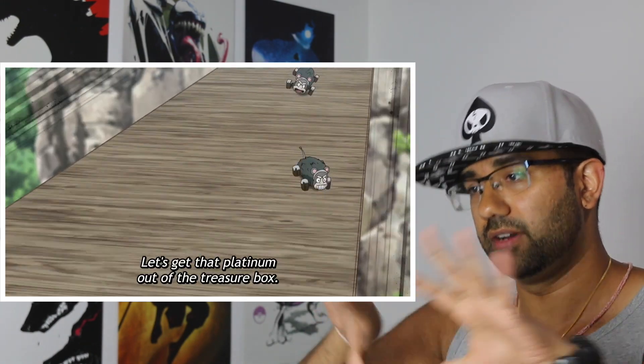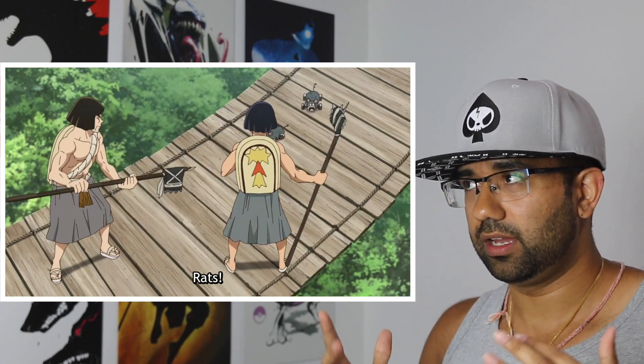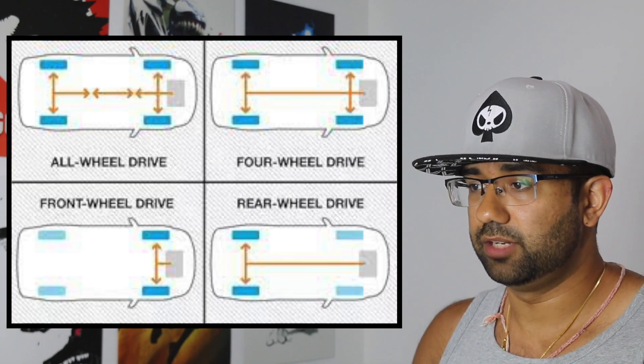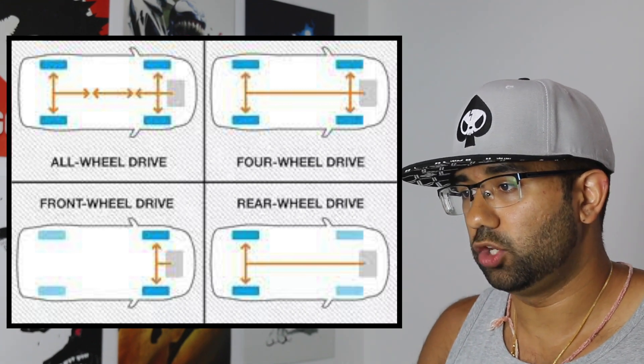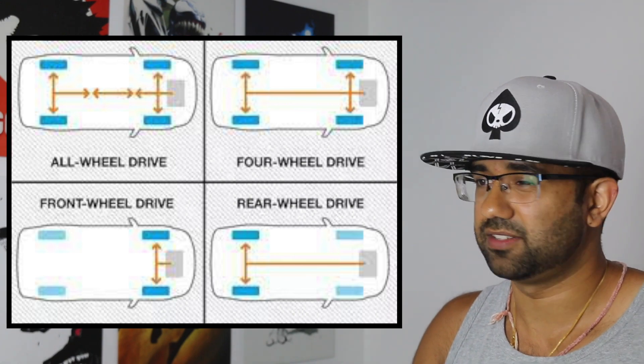Quick side note: Nezumi means rat in Japanese, and that's where the name for all these things comes from. Four-wheel drive means the front two and back two wheels are connected through a transfer case that splits power evenly — it's more useful at lower speeds and on rough terrain. All-wheel drive uses a variable connection so each tire is independent and the vehicle can make quick adjustments to speed and power. It's more versatile, but not as effective off-road.